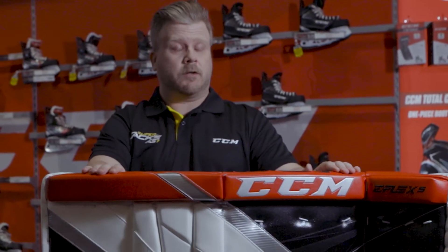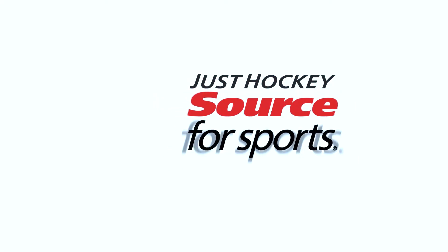Hi everyone, Sean here from Just Hockey, Sources Sports in Toronto, talking today about the new CCM E-Flex 5 Pro Pad.